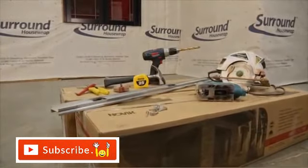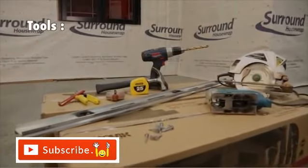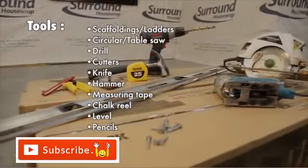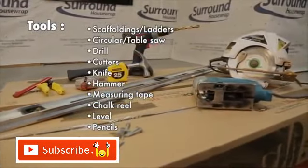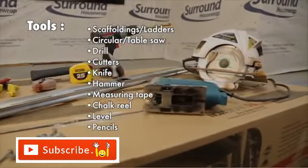Before starting installation of Novik Drystack Stone, make sure you have all the required tools: scaffoldings, ladders, circular or table saw, drill, cutters, knife, hammer, measuring tape, chalk reel, level, and pencils.